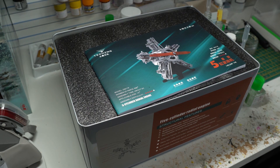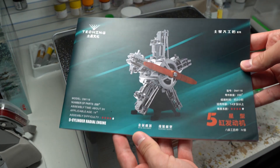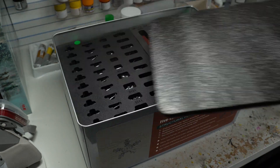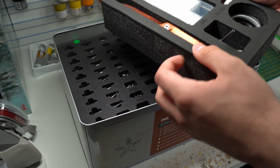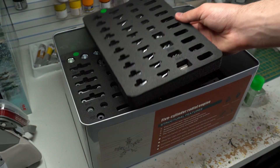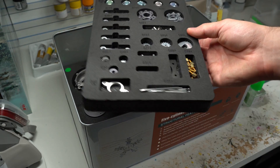Upon opening the box you are immediately greeted with the instruction booklet. It's nicely made and just the right size for squeezing in the right information as well as not taking up too much space on the desktop. Then it's onto the components themselves. They've all been nicely packed in this sort of grey foam material which means there is no chance of damage occurring, especially combined with the metal tin that they come in. This was a very nice touch indeed.